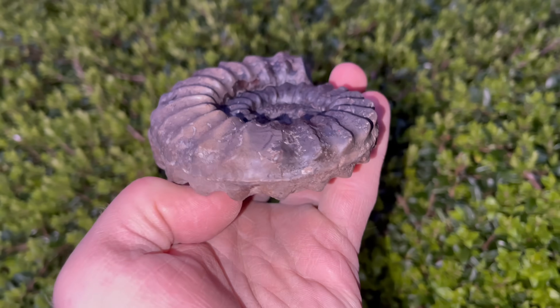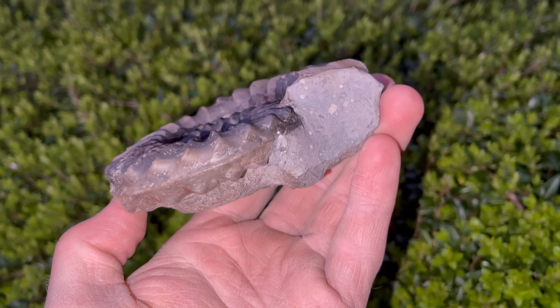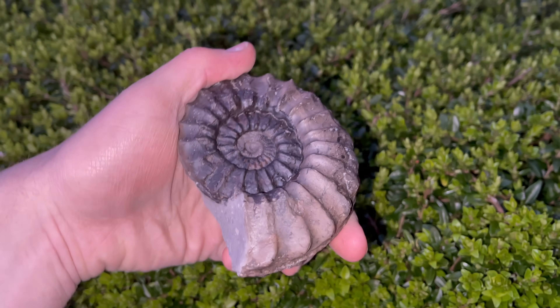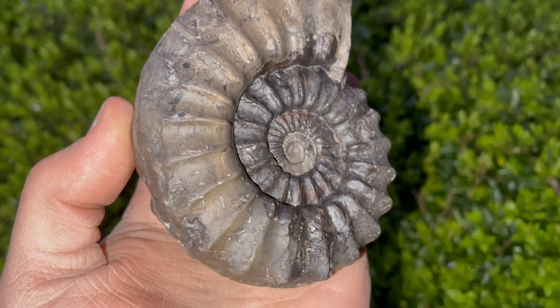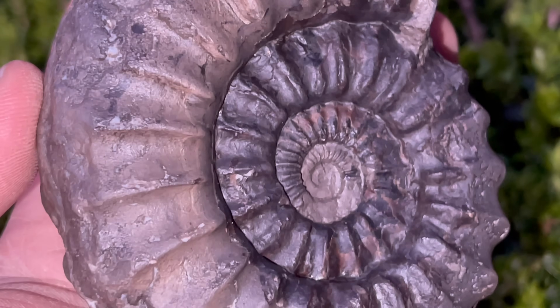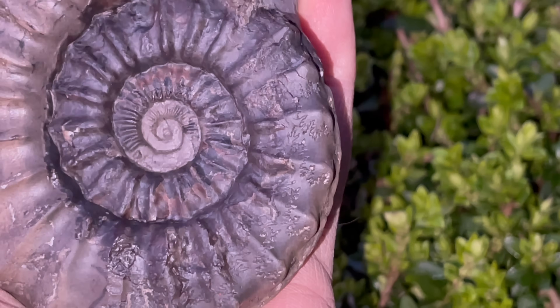We really, really like this one — it's one we've not got in our collection before. We've been collecting for many years and we've never found one of these, so it's really exciting that we found this. If you look closely on many of the whorls, you can see quite a lot of the lovely suture pattern, which looks a bit like a leaf pattern. It's really nice when you can see this on the ammonite.